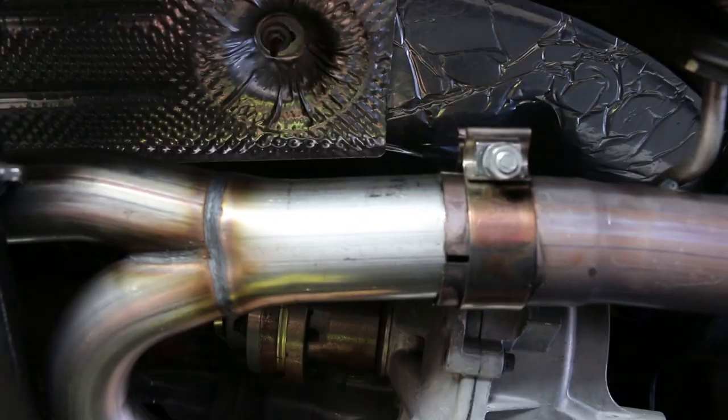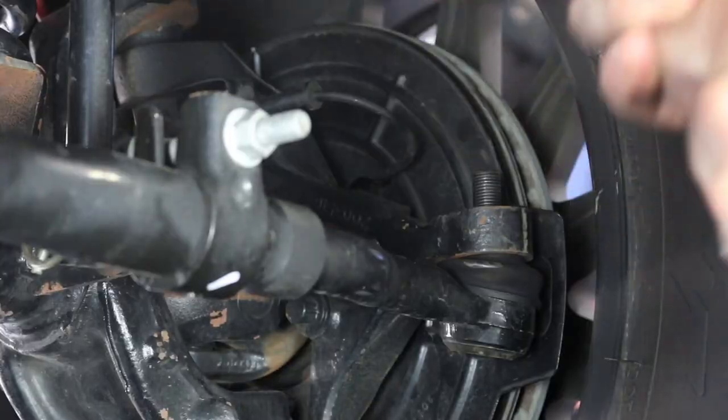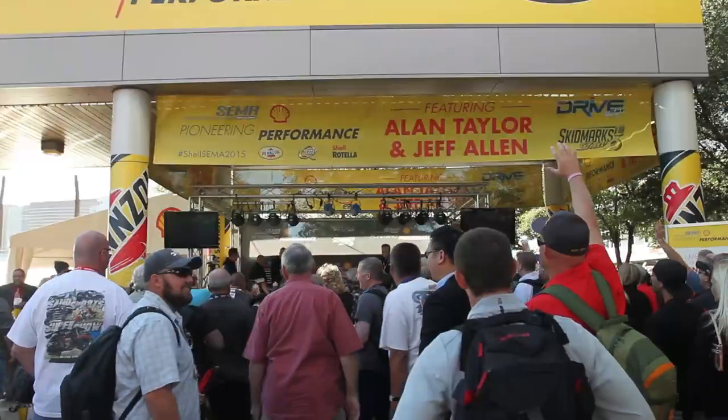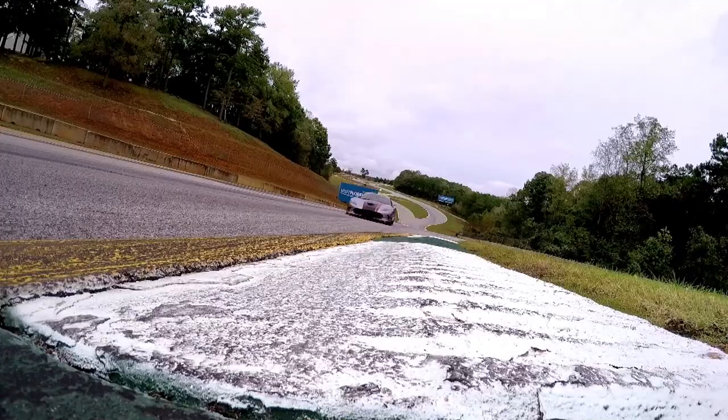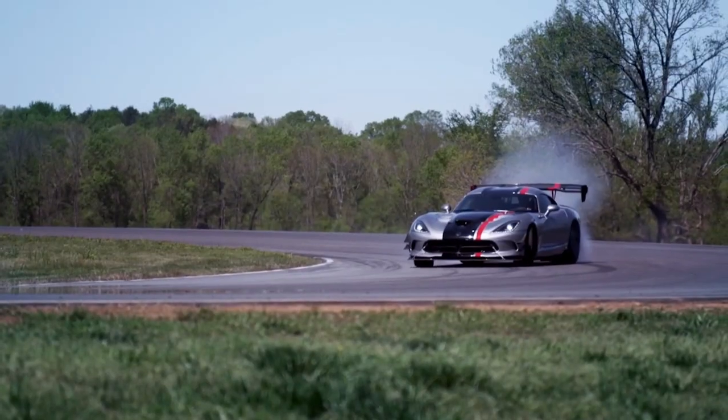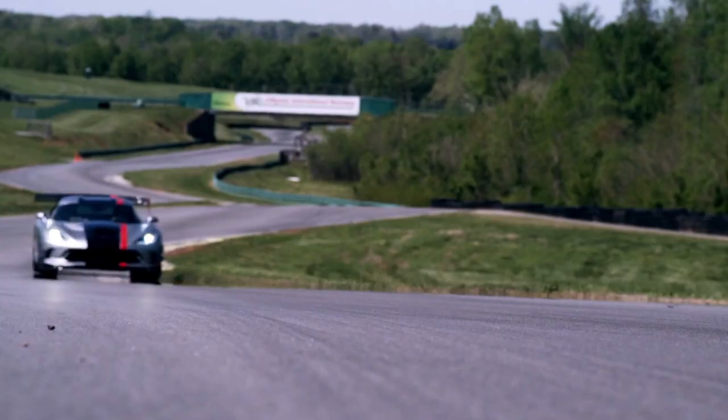Today on Motors, Chris finishes up the exterior of the Jeep Wrangler JK in part 2 of our exterior work. Alan takes you to Bondurant's racing school for an exclusive interview with legendary racer Bob Bondurant. Then Chris and Alan take the Shell Pioneering Performance Stage at the SEMA show. Buckle up and hold on tight, because Motors starts now!